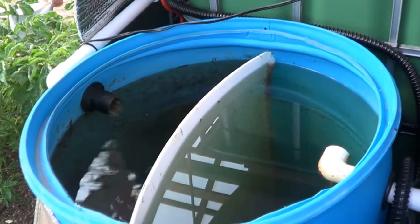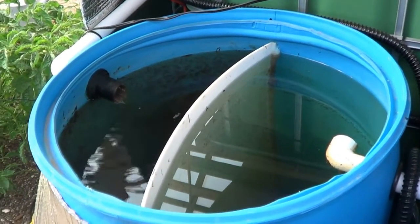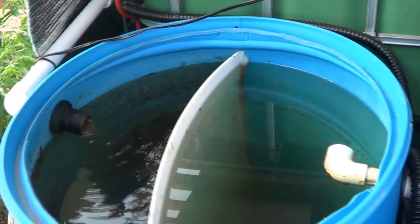Hello everybody. I want to give you a quick update — this is going to be a real quick video. I got a question a month or two ago. They wanted to see the solids removal device, and I'm actually going to clean it out today. So I wanted to show you how good this thing is working.